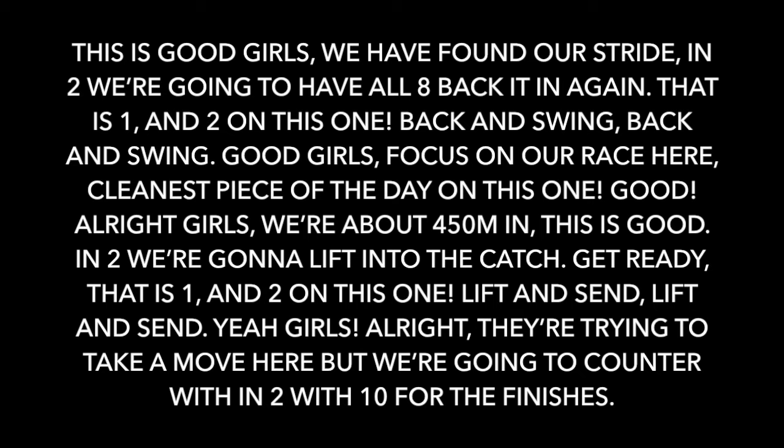We're going to have all eight back in it again. That is one and two. Back and swing. Back and swing. Good, girls. Focus on our race here. Cleanest piece of the day. We're about four fifty meters in. This is good. And two.